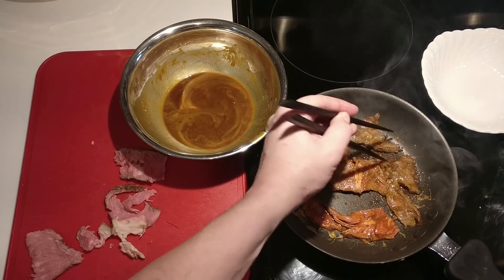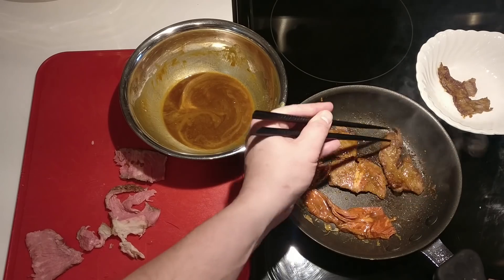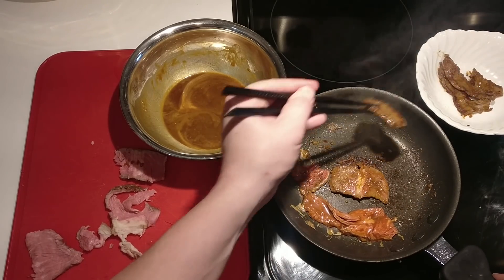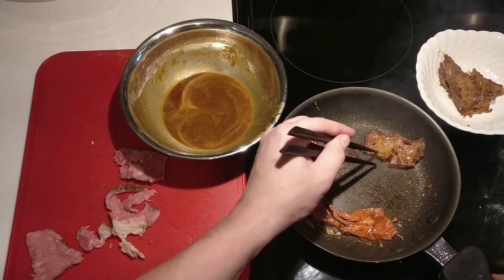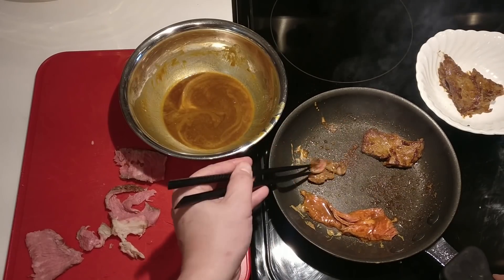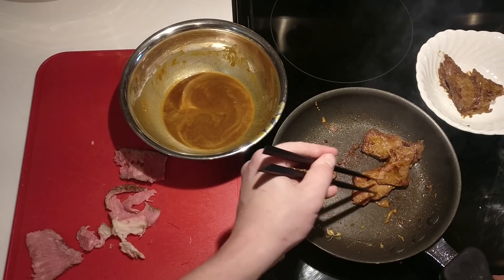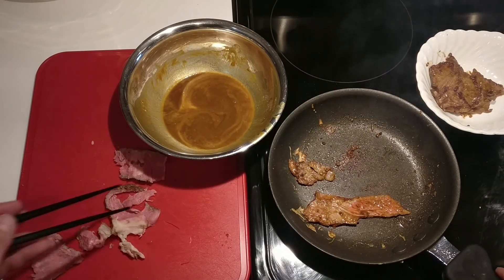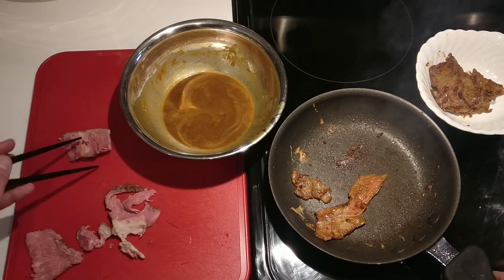These top ones are definitely done — look at that, beautiful, excellent, oh my god, so perfect. That's what we want. How's this one doing? We're basically there with that as well. Keep these going for a little touch longer and work on the top part of the pan again.